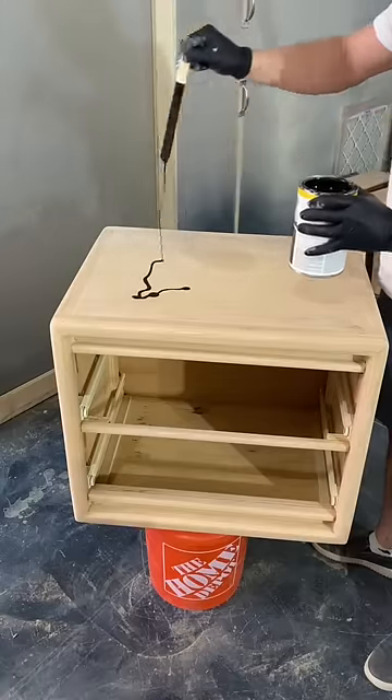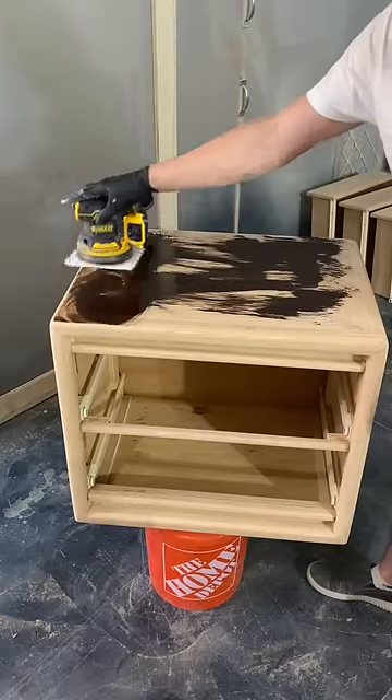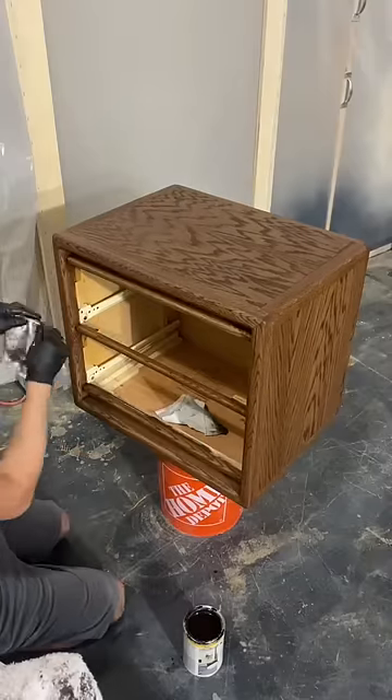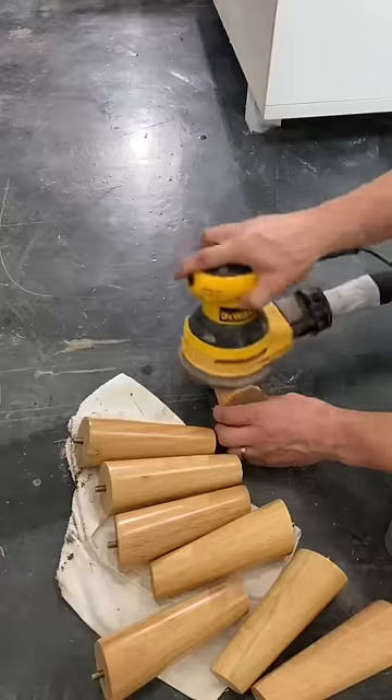I do notice some of you really like the natural wood color, and I have been meaning to leave a piece that way, but I haven't been able to find a finish that won't orange up when applied.